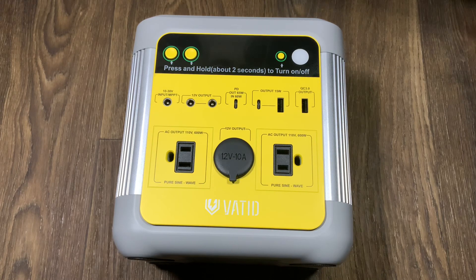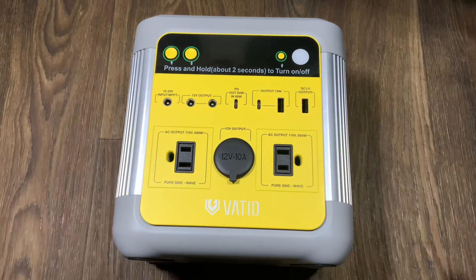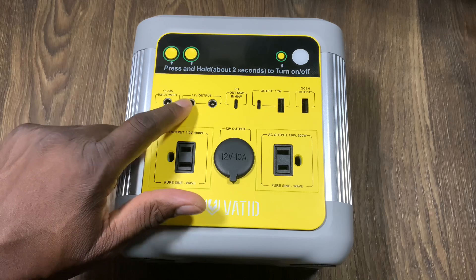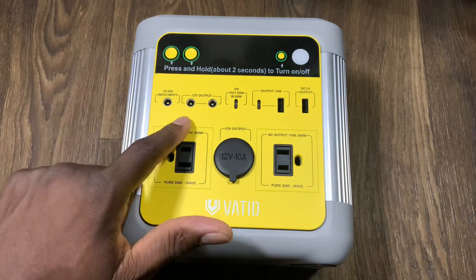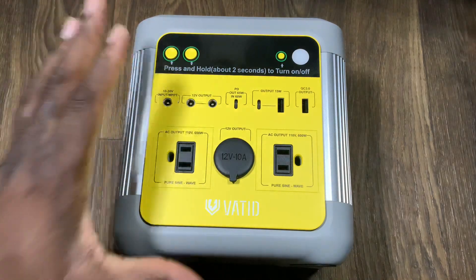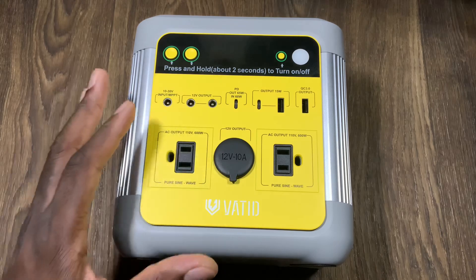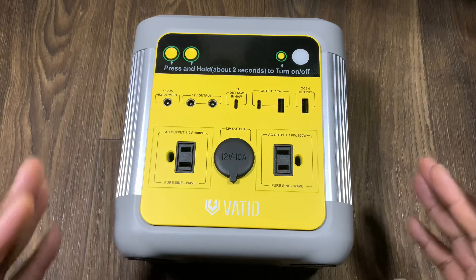Welcome back, it's your man Jay. Today I'm going to show you another power station. This one is really nice because it's compact. I do have another power station that's a little bit bigger with expandable solar panels — you can do solar panels on this one too. This one right here is 600 watts with a 140,000 milliamp hour battery inside.